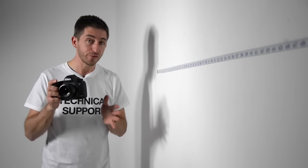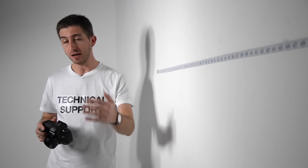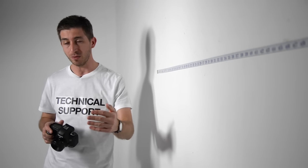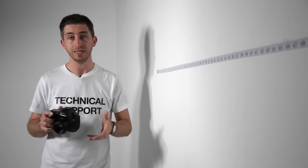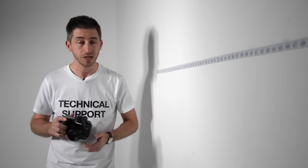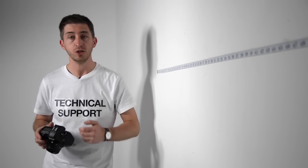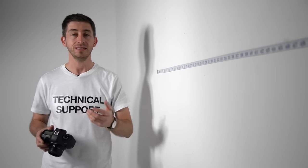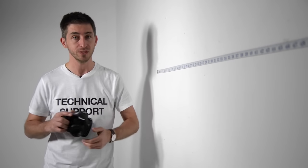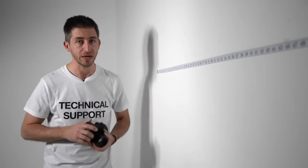How does this relate to the two Tims? Full frame Tim was able to stand much closer to his subject to get the same composition, so you'd expect him to have a much shallower depth of field. This actually stacks up — if you've ever tried to shoot a portrait on an iPhone, which has a really tiny sensor, the depth of field is huge and it's impossible to get a blurry background.